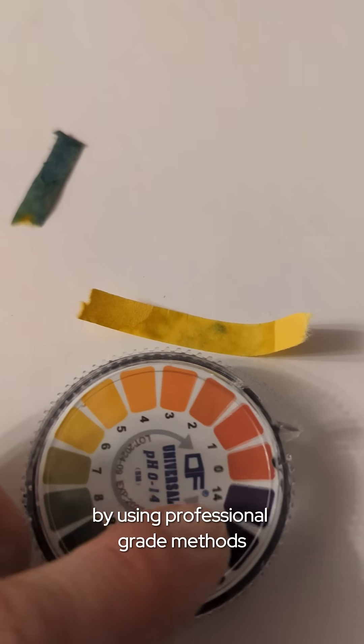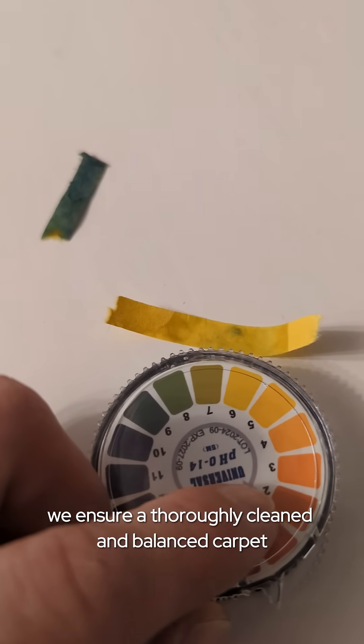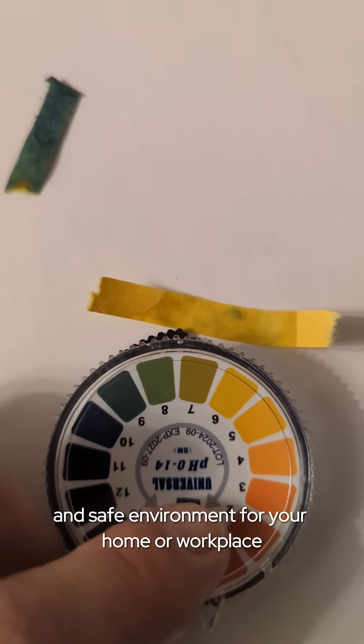By using professional-grade methods and proper rinsing techniques, we ensure a thoroughly cleaned and balanced carpet. This not only promotes longevity, but also maintains a healthy and safe environment for your home or workplace.